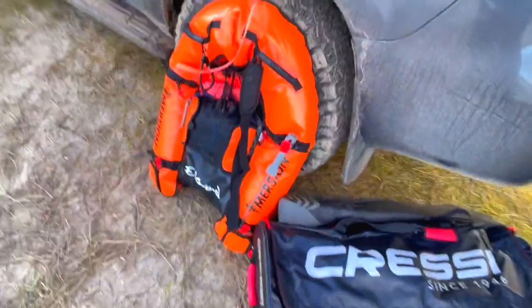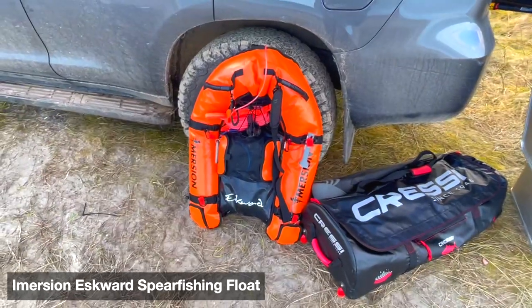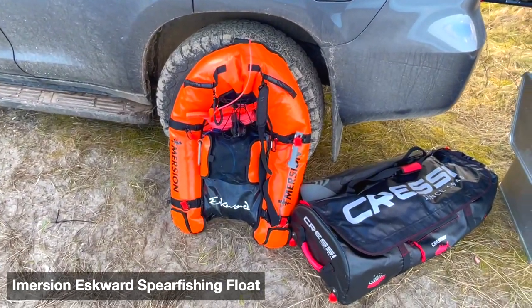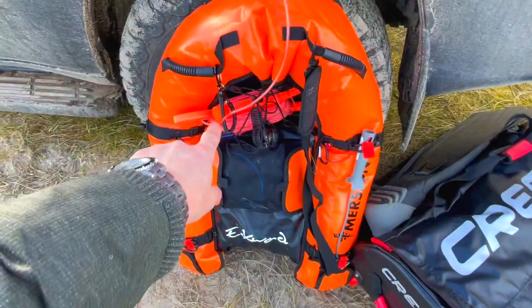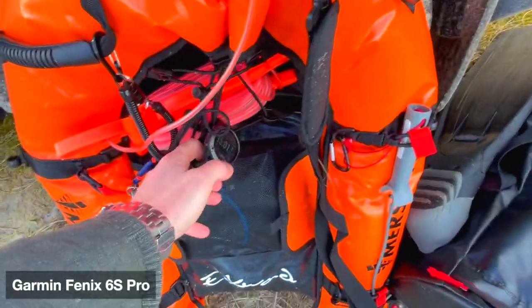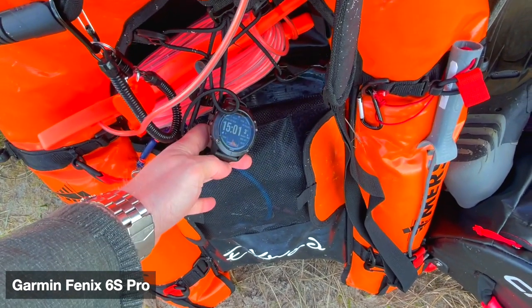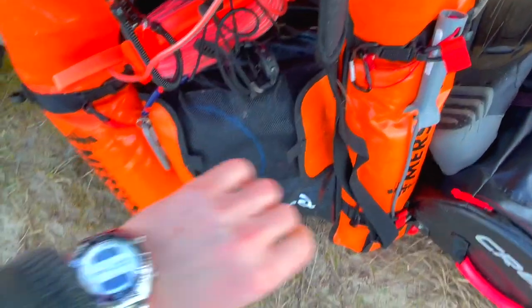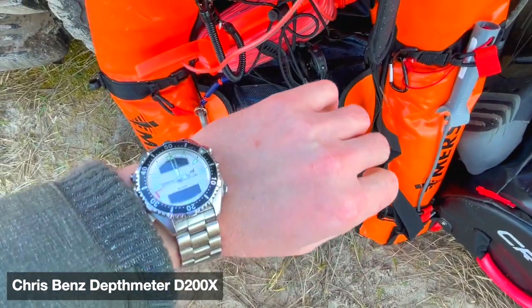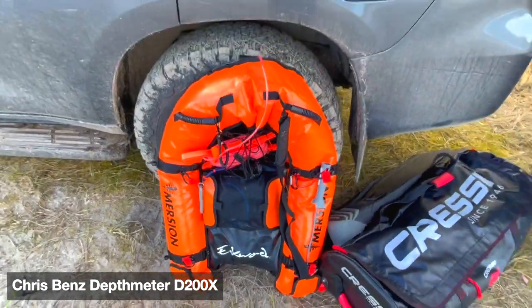This is my float, which we use for spearfishing in colder areas. You've got all this stuff: a hook for catching lobster, float line, a Garmin Fenix 6S Pro for recording spearfishing distances. For diving I also have this Suunto watch for measuring depth.